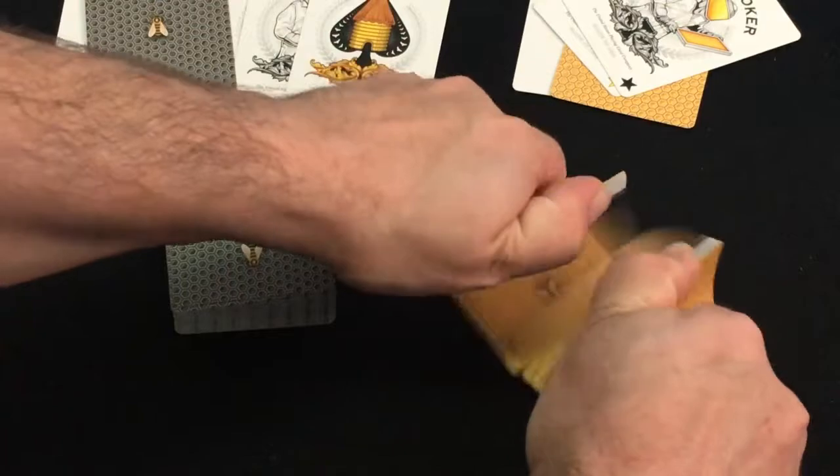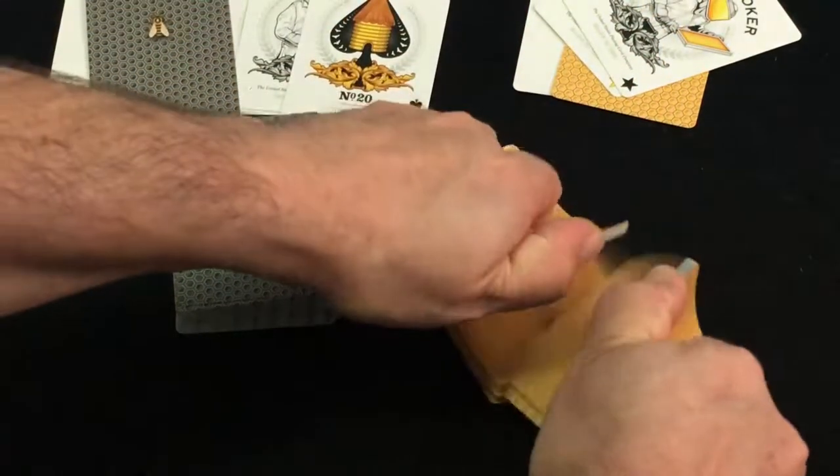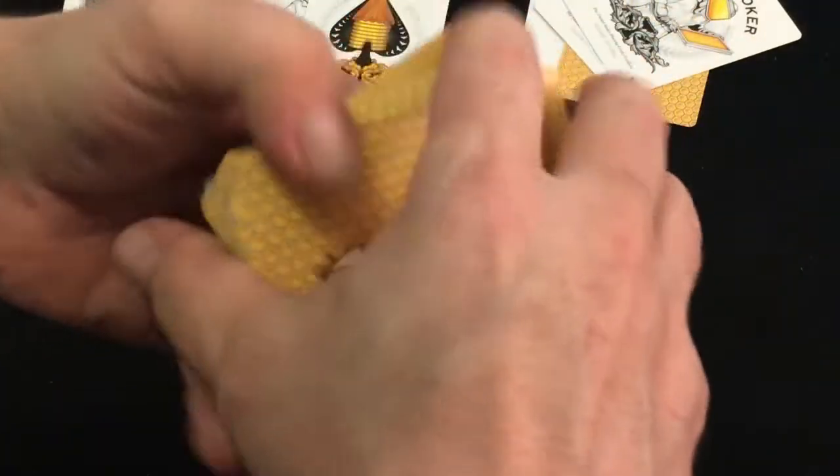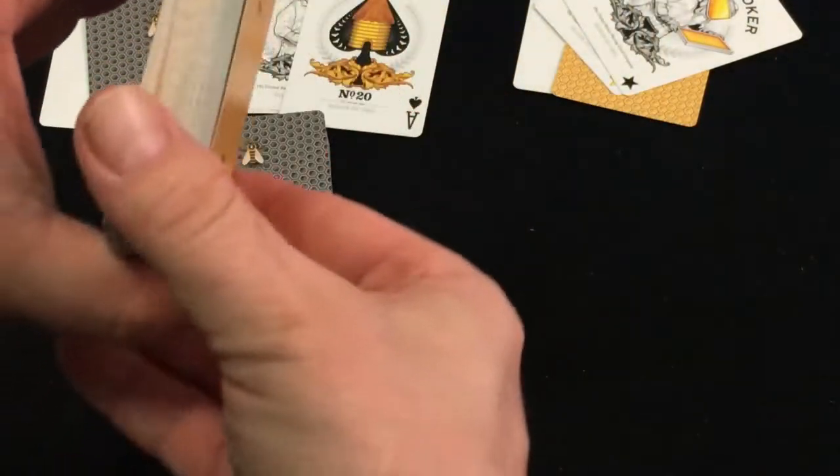Overall I do like the design. It's nice and simple. Good cards, and I'll give it an A. I do like it — it's a good quality stock and finish.